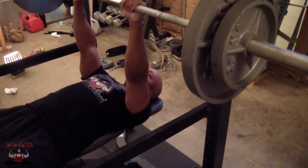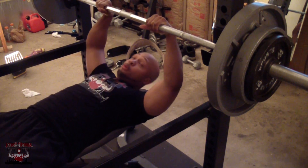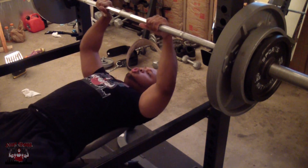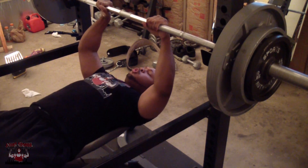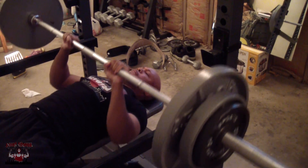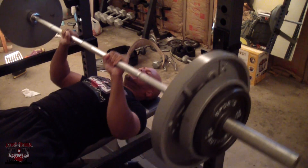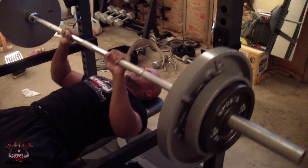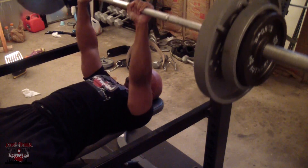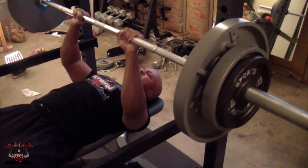This is close grip bench press that I'm doing right now. This is a great exercise to work your triceps, and I think that's one of my best body parts along with my chest. A lot of people don't know that the main part of your arm that makes your arms look bigger is your triceps — it's not necessarily your biceps all the time. The combination of both is awesome. I did about four sets of this exercise, starting with a warm-up set.